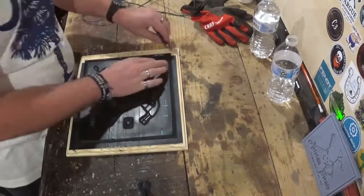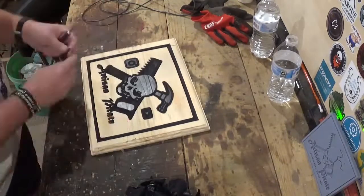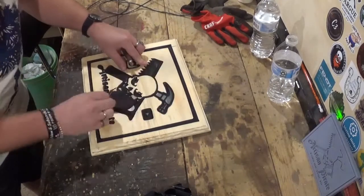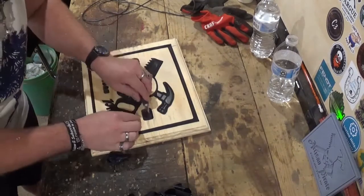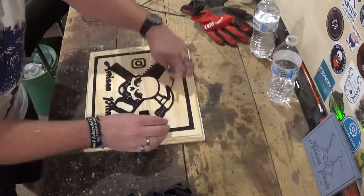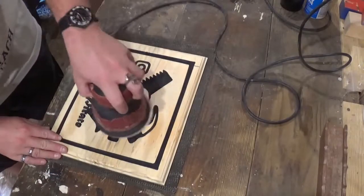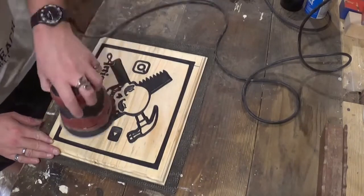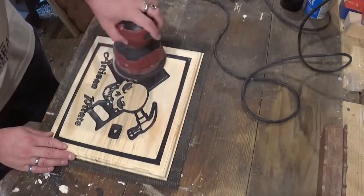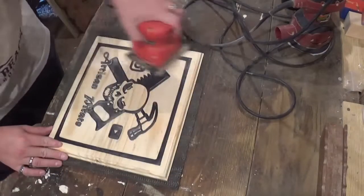Now we'll begin removing the Aura Mask with an exacto knife. You can really start to see some of the detail once the Aura Mask is removed — it really really saves time with sanding. Once I got the majority off, I'm going to use the random orbit sander to get the rest of the Aura Mask off the smaller pieces. Then I'll switch to my palm sander with 100 grit sandpaper to smooth everything out nice and smooth.